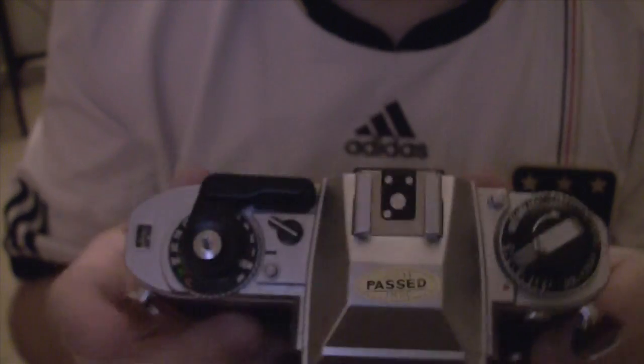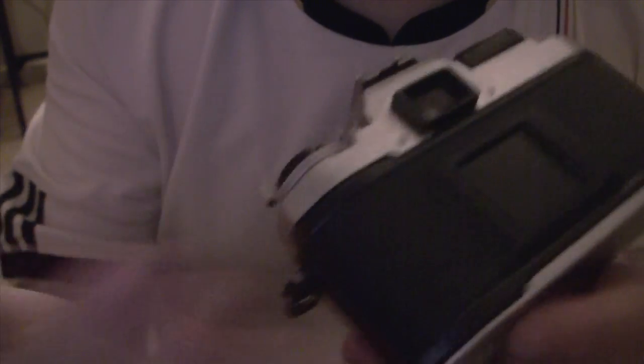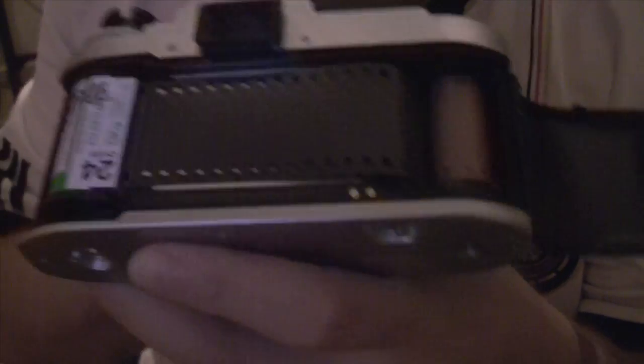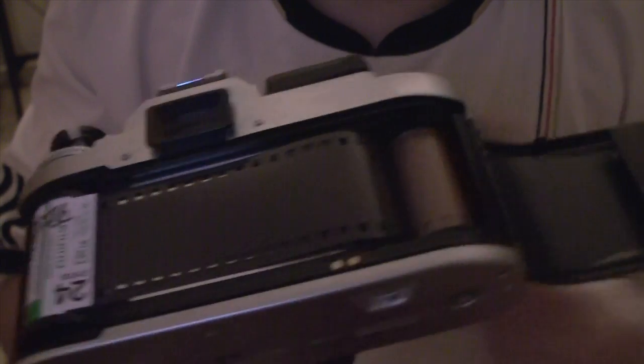And that's it — it's pretty simple once you get the hang of it. Let me just show you how the film rolls up. I'm not opening the back while the film is not rewound because that destroys it. I'm using test film, so that's fine to show. As you can see, it's really rolling into a tight loop.